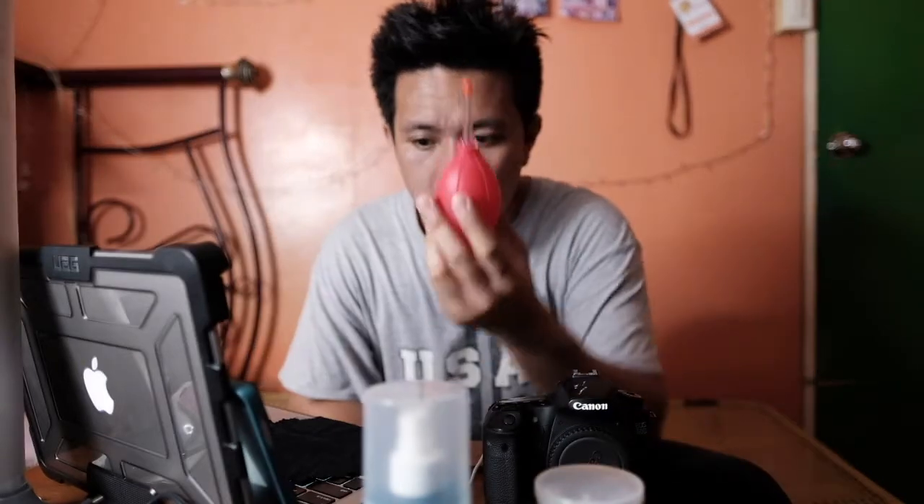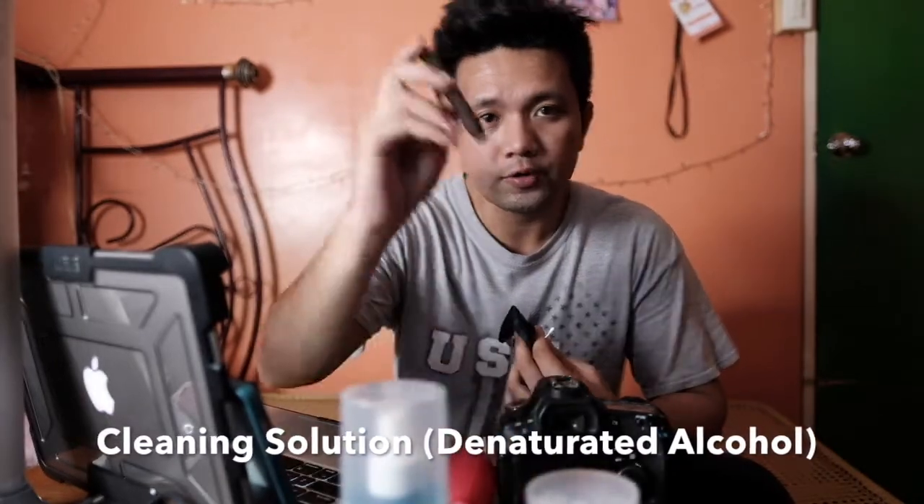Let's go over the things that you will be needing in order to clean the body. The first thing you're going to need is the blower — this one, which is to blow the body. The second is the cotton bud. You have to make sure that the cotton bud you use is a baby cotton bud — it's actually for the smaller parts of the body, especially on the eyepiece area. The next thing you're going to need is the microfiber cloth and the cleaning solution.